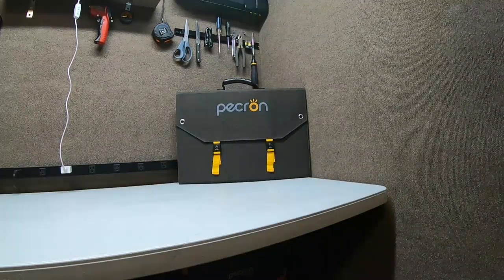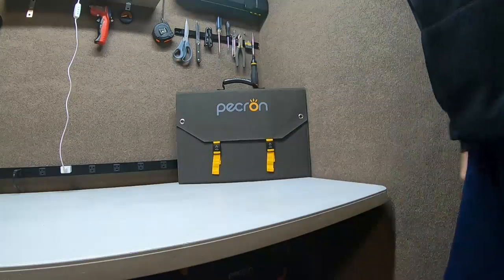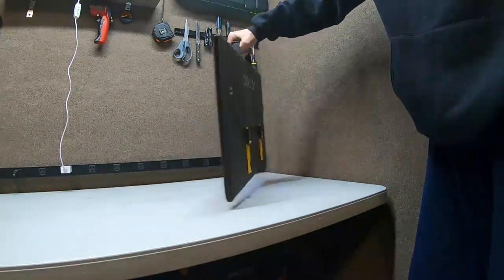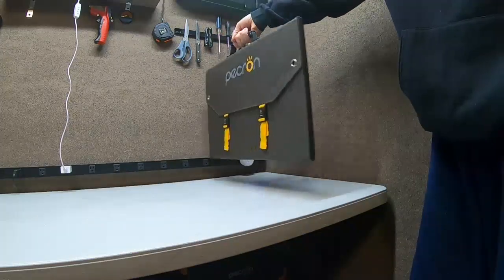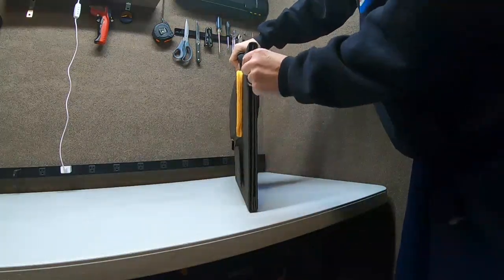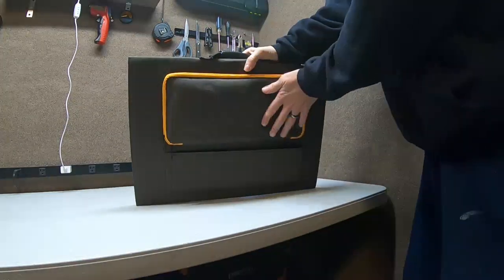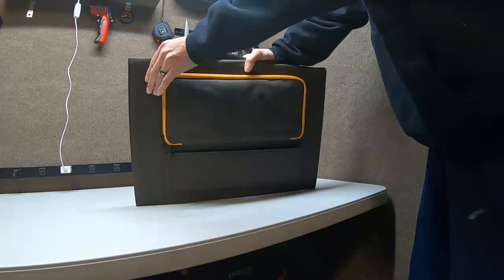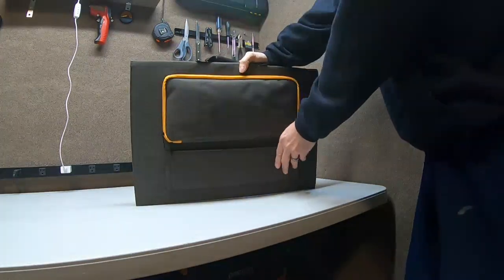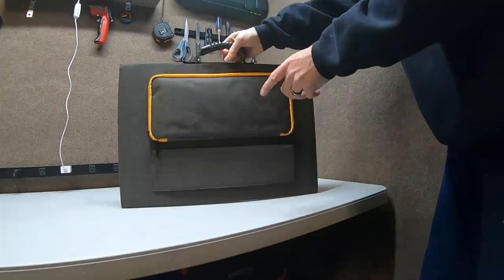Hey guys, Rambling Bob here again with another product. This is a Peckron 100-watt foldable solar panel. It's pretty nice to keep in the trunk of your car. It weighs about 10 to 15 pounds, gets down very small. It has a zipper pouch made out of an almost very heavy burlap feel. The quality is very good — the stitching is solid and the handle is very sturdy. I was very surprised.